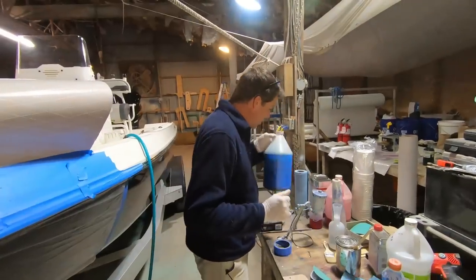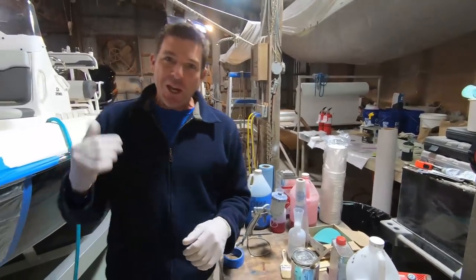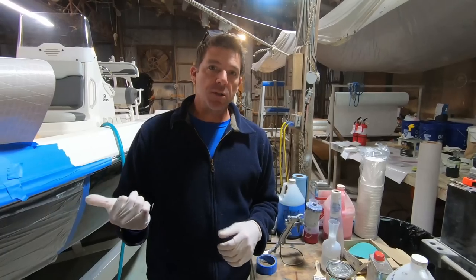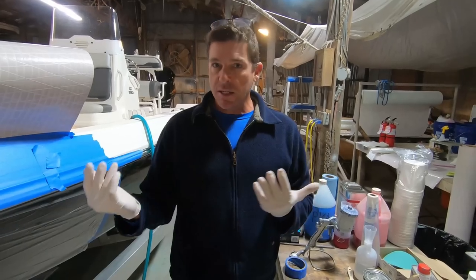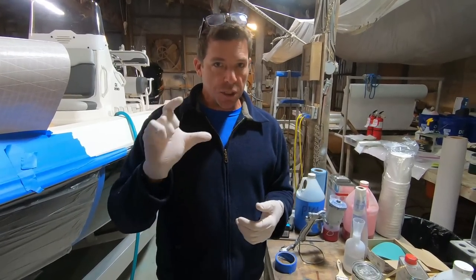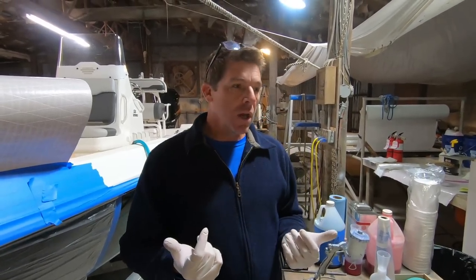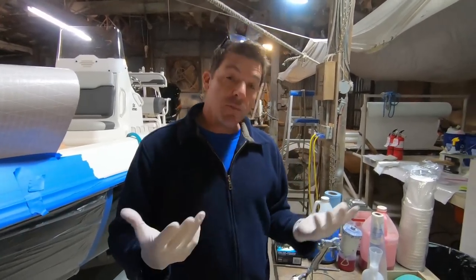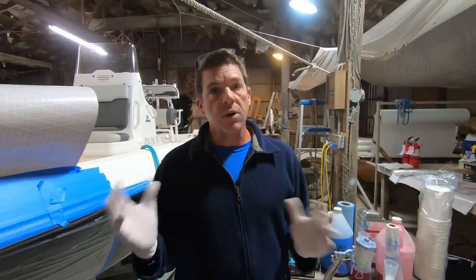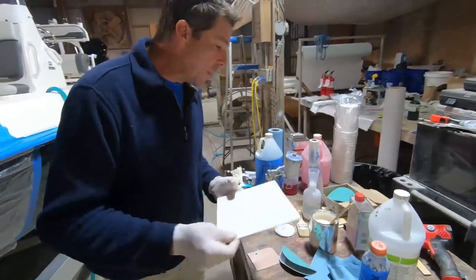Now we're going to use a little bit of gel coat. We're very fortunate that my buddy D has some factory gel coat. There are companies that specialize in factory replacement gel coats — if you have a Skeeter, I would recommend contacting Skeeter or a local dealership. They can usually source a quart or pint of gel coat. There are a couple of companies: one's called Mini Craft down in Florida, and another is called Spectrum Gel Coat — you can call them with your boat and they may have a custom color or it in stock.